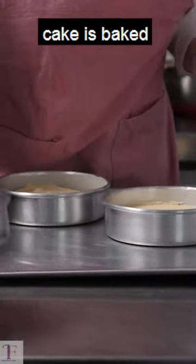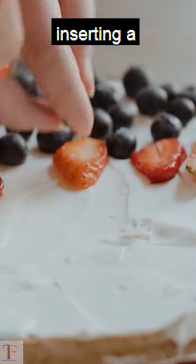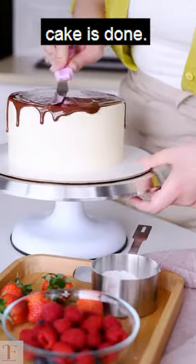6. Bake your cake evenly. Make sure your cake is baked evenly by rotating your pans halfway through baking. Check your cake for doneness by inserting a toothpick in the center — if it comes out clean, your cake is done.